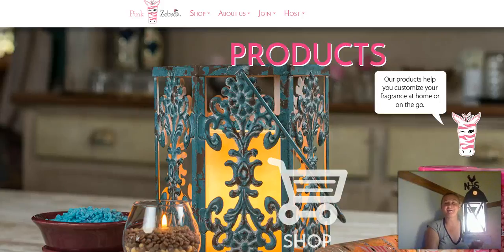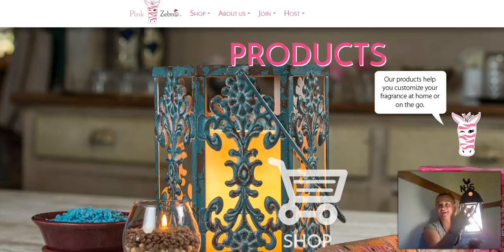Hi everybody, my name is Angela and I just wanted to give you a little overview of Pink Zebra's Simmer Light and Shades.